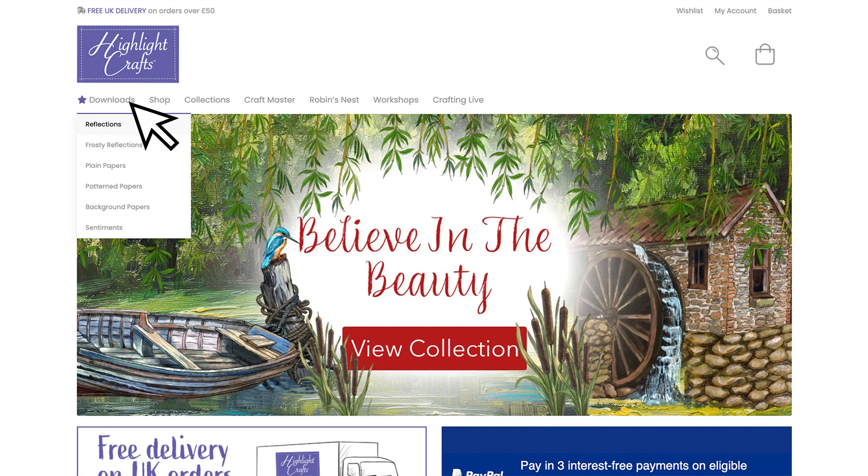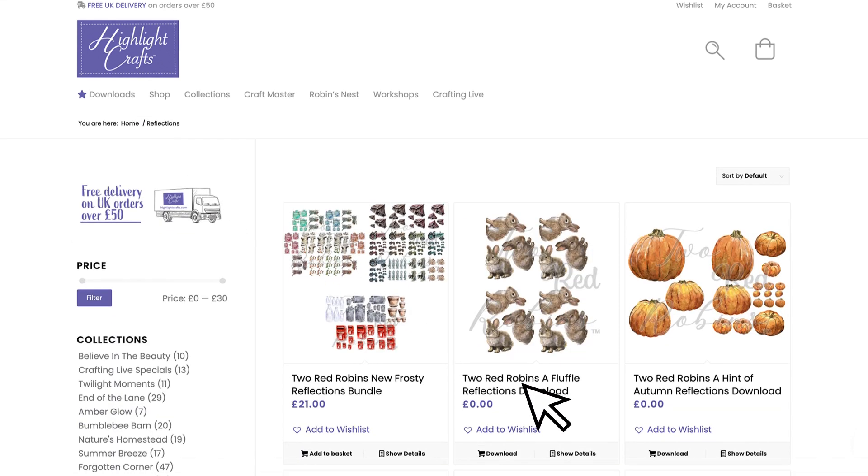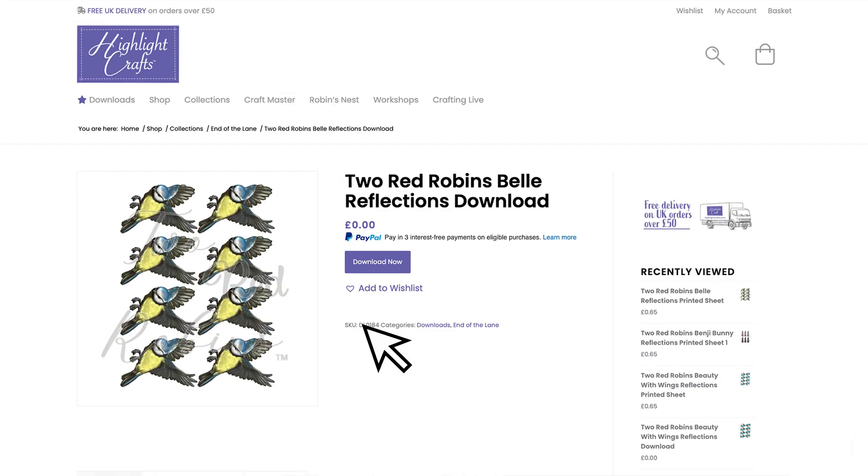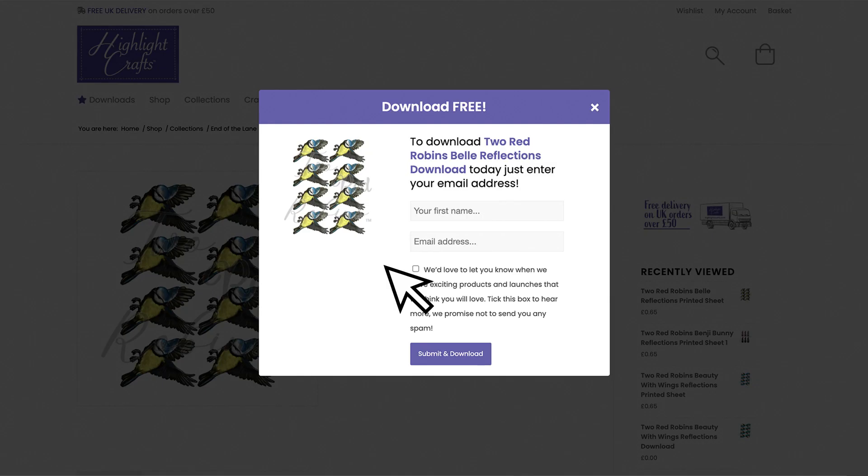Just go to the Downloads tab and then click on Reflections. Select the reflection you're after, then click Download Now and fill out your details before clicking the Submit and Download button, and this will save the reflection straight to your computer.